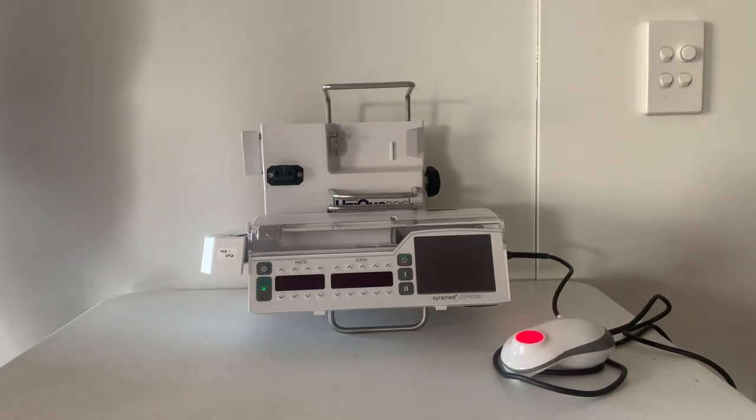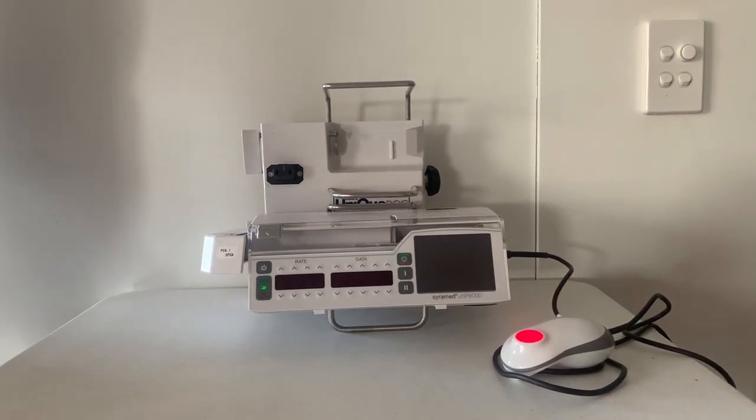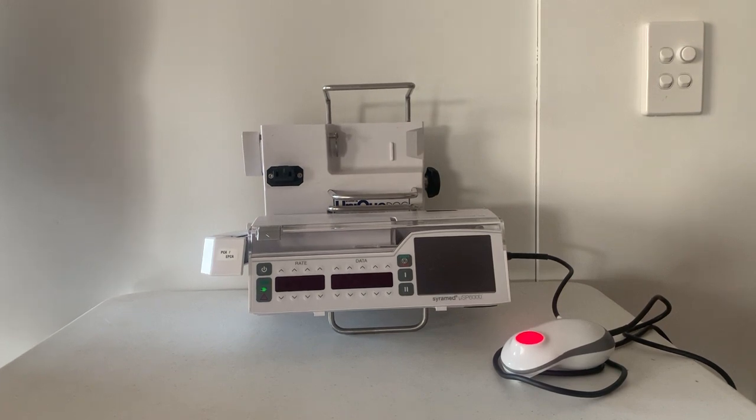The Syramed PCA pump from Archimed. It is safe, simple to use and a smart pump.